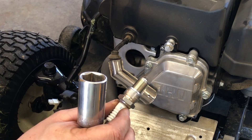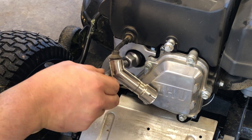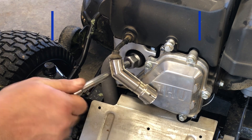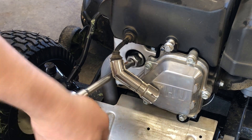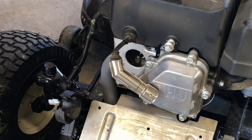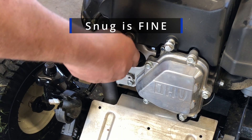The nice thing about spark plugs these days is they come with a protector to avoid messing up the gap from the factory, so you don't have to check the gap. Just understand that you're threading a steel plug into an aluminum block. Be very careful to hand thread it until it's snug with your fingers and then snug it with a wrench. Don't over tighten it — it'll strip the threads out and you'll be really, really sorry.